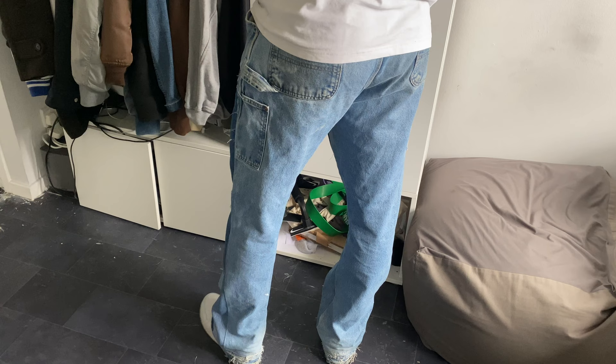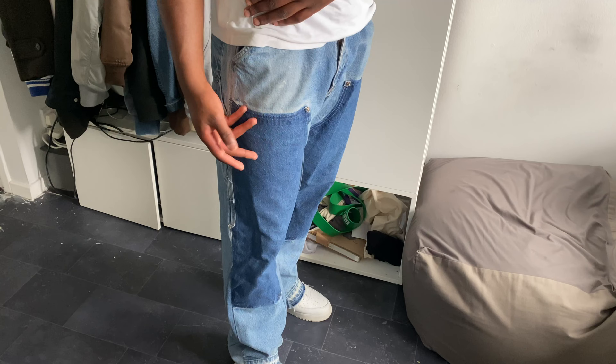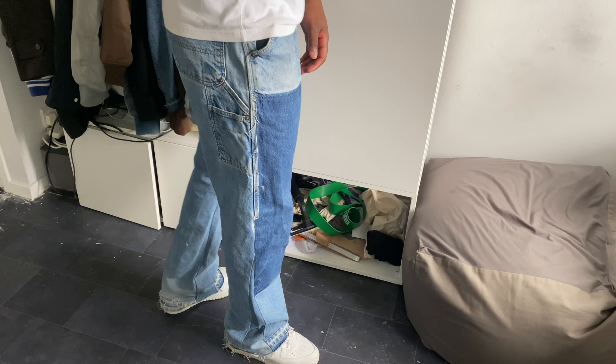This is the same kind of style as Gallery Department — for those that are American or who know about it. These are vintage jeans that have been reworked beautifully. We'll get more into the cost and the process in just a second, but just take these in — amazing, amazing pair of denim.